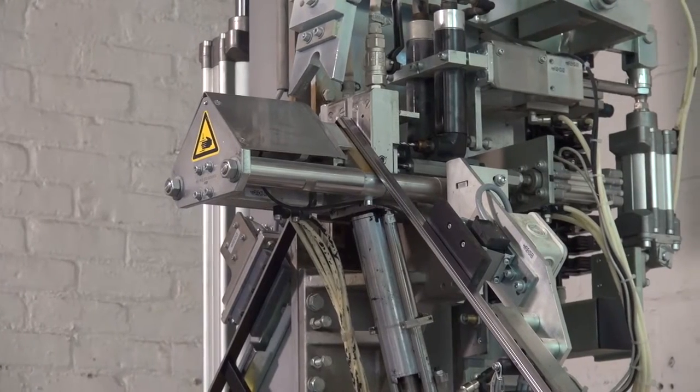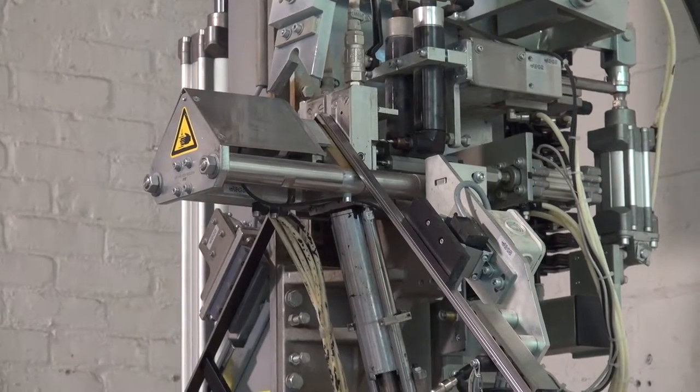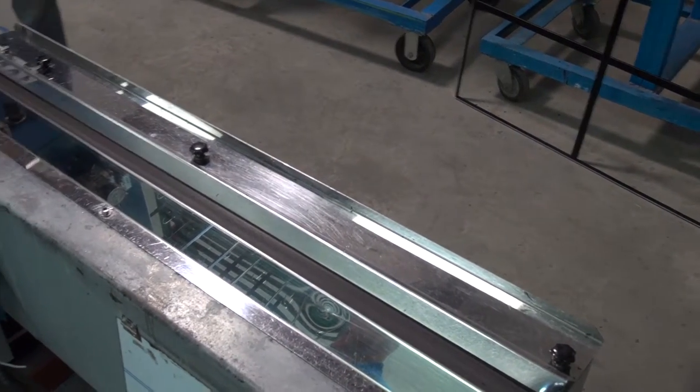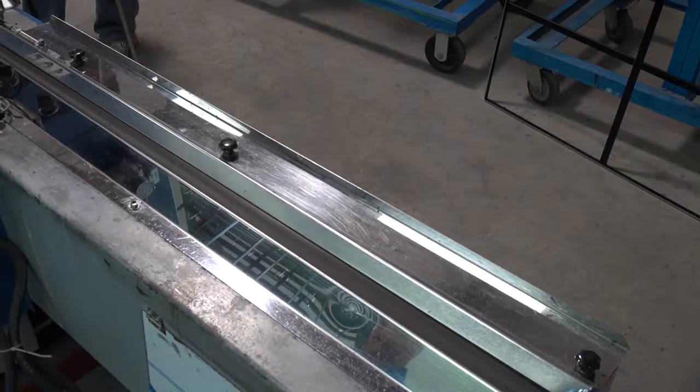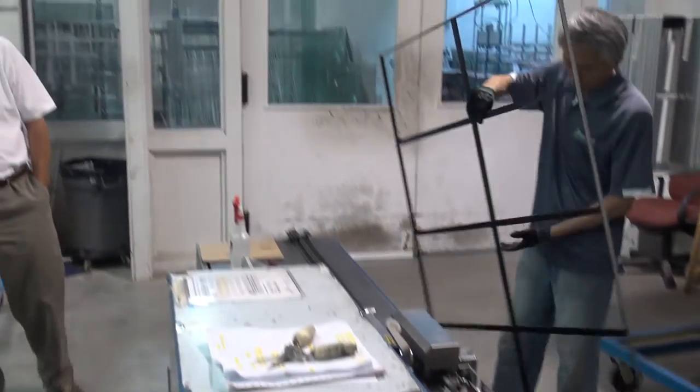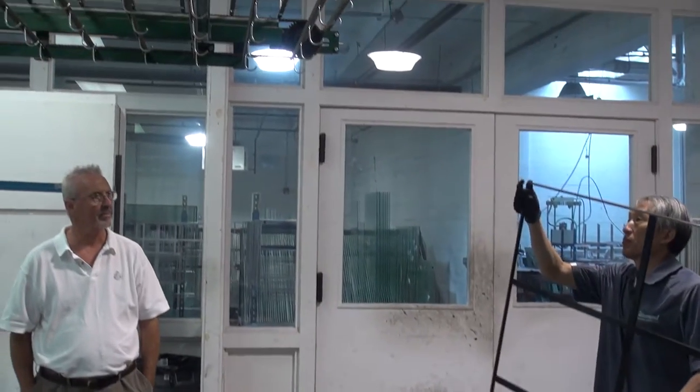This is assembling the spacer frames — getting the corner keys in place, producing some holes for gas filling, and then this machine here is extruding the primary seal, which creates a first line of defense for moisture getting in between the two panes of glass.